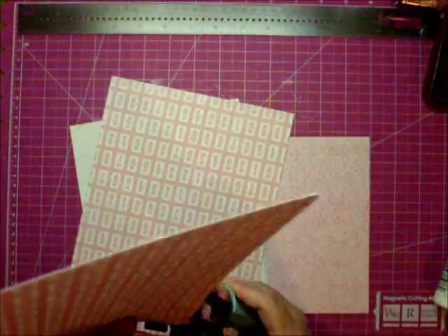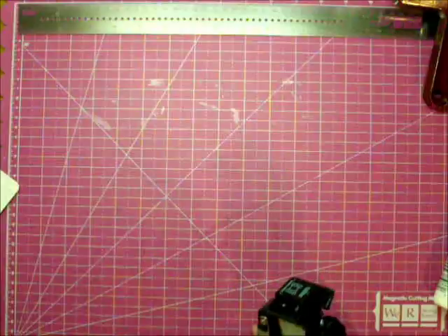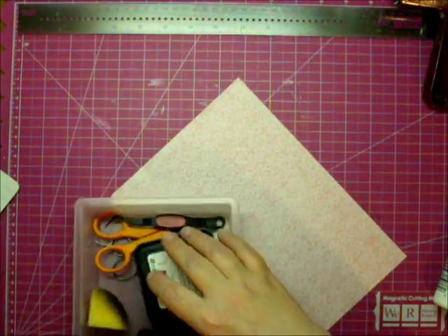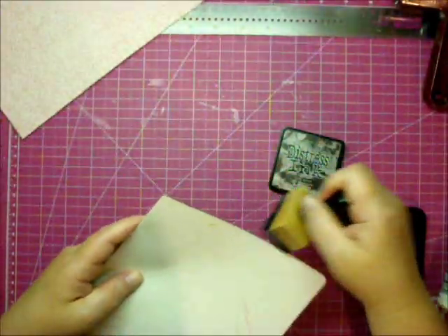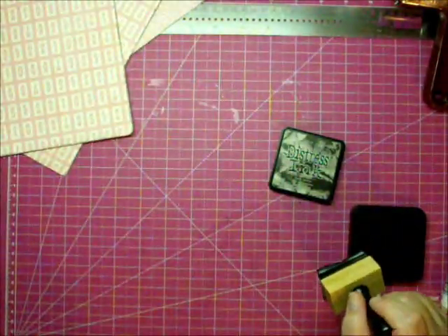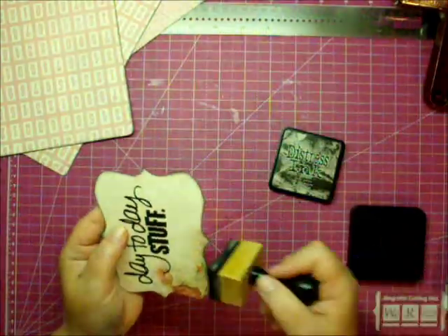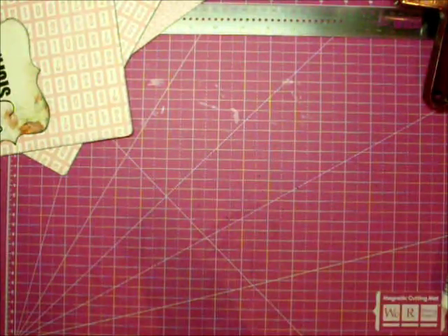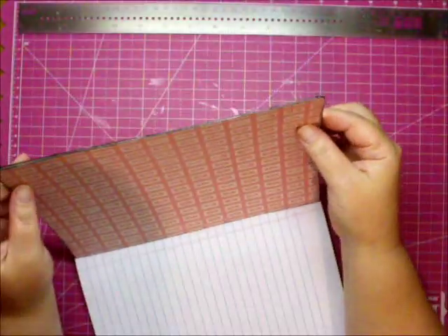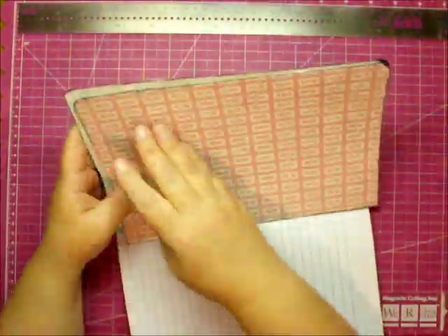I'm going to use my quarter-inch corner punch — though later I realized I need to use the half-inch side, so I'll fix that. Now I'm using my black Distress Ink to go around all the edges of the paper, the front and back cover, and the inside pages. I also go around the die cut shape to give it a soft black edge so it stands out from the paper a little more. Here's where I realize it needs to be more rounded, so I use the half-inch side and re-ink all the edges.